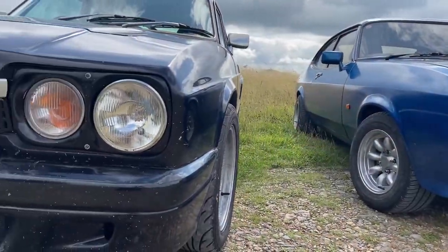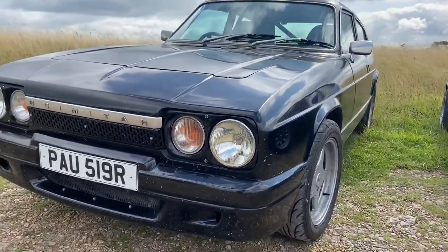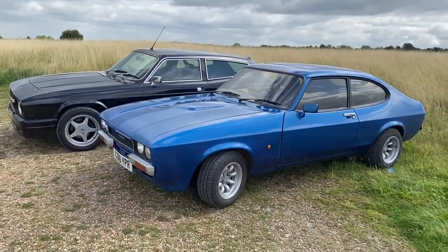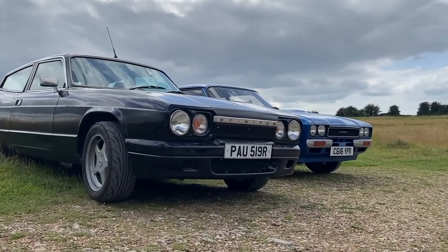Lawrence has done absolutely loads to his car — underneath, inside, out, rust-proofing, engine, all sorts — and he's managed to continue adapting and changing it over the last few years. Hopefully we'll get to have a real good look around, get loads of pictures and an explanation of what it is. I'll also chuck in a few clips I managed to get from the Kerbera track day of his car. It is an absolute bulletproof little machine.